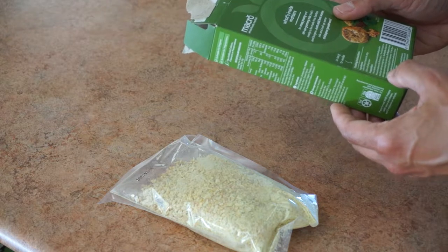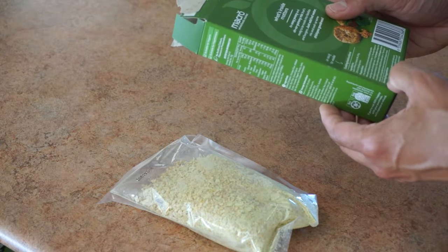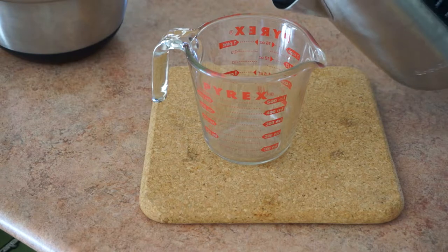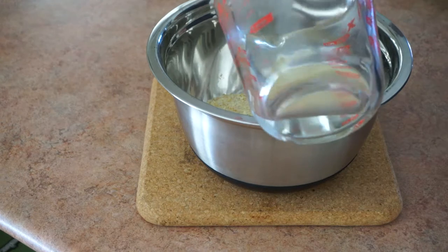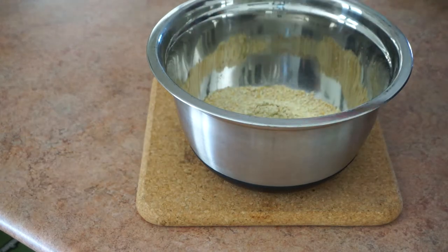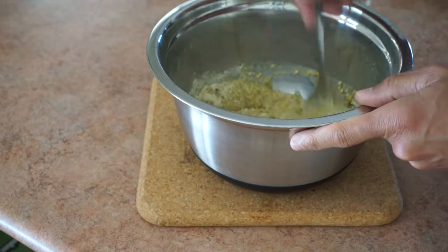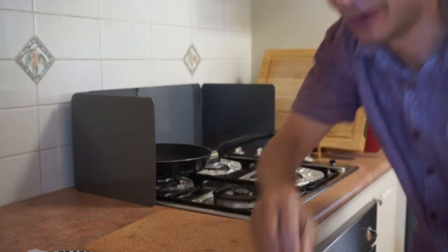All we've got to do is mix it with boiling water, leave it for 10 minutes, then put them into balls and fry them. Roll into balls about three to four centimeters in diameter — make sure your hands are washed — and get frying.